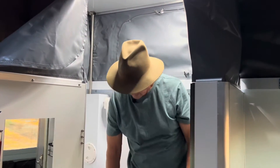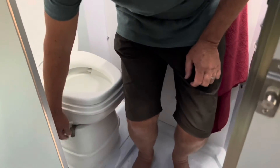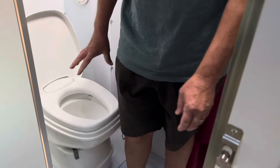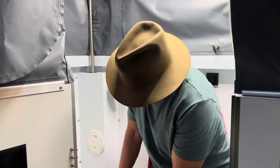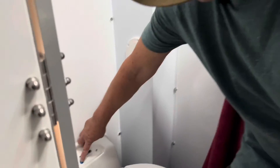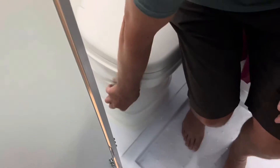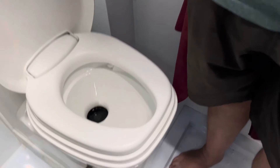Using the toilet isn't too difficult at all. Lifting the lid, just remember to open the valve - there's a flap inside and you pull the lever forward, that opens the toilet. Then you can use the toilet, do whatever you need to do. There's a flush button here - press the flush button and then close the flap again. By closing the flap you've closed off the waste container, the cassette, and you're not going to get any odors or smells through your caravan.